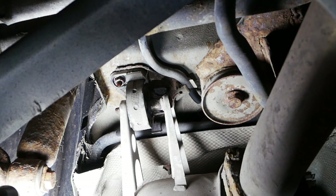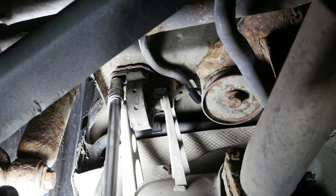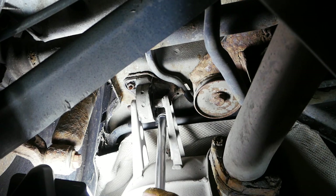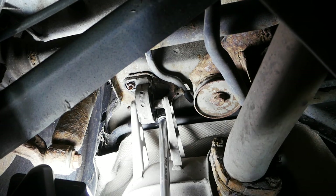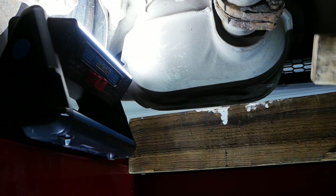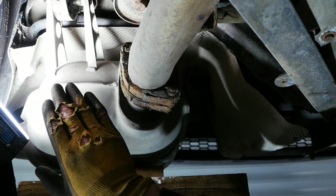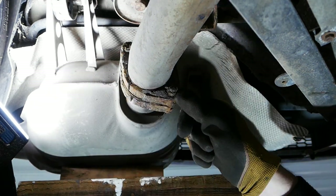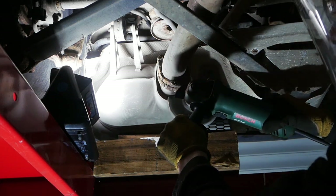There are a couple of bolts, one at the front and one at the back — they're really rusty so I've put plenty of WD-40 on. It helps but it's not a miracle worker. I'm going to support the back box with a block of wood so it doesn't drop too far when I take off that last bolt. Before removing the rest of the brackets, I'm going to cut off these bolts because they're so far gone you'll never undo them with sockets or spanners.